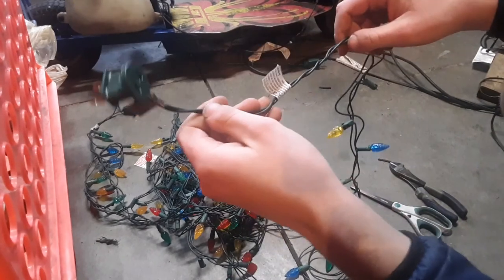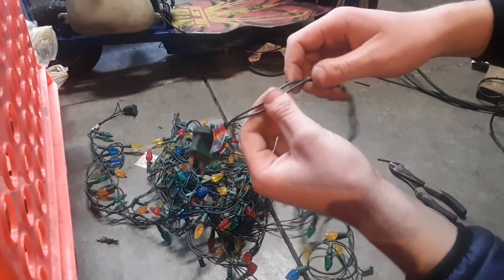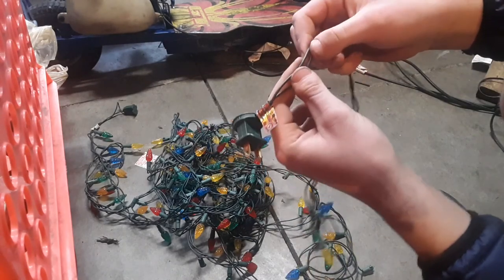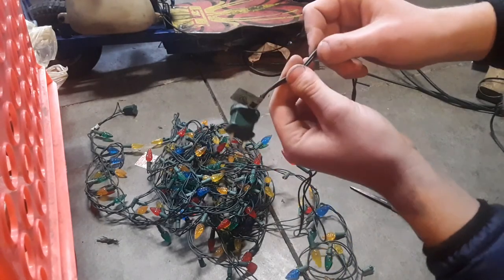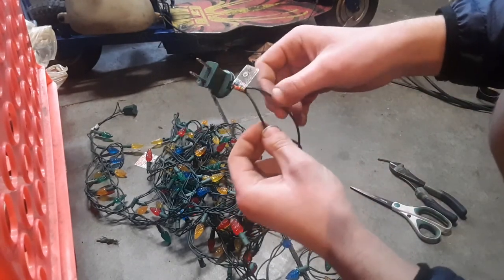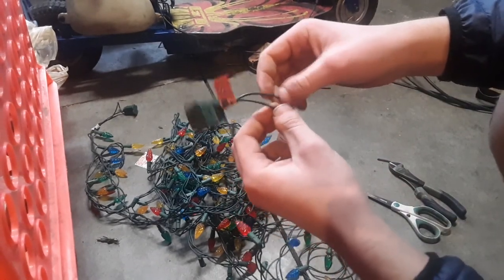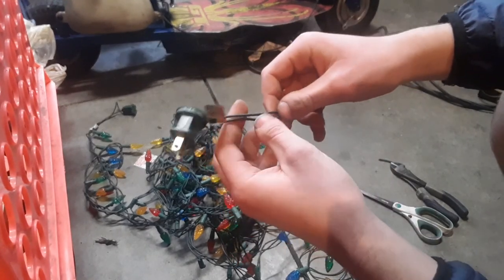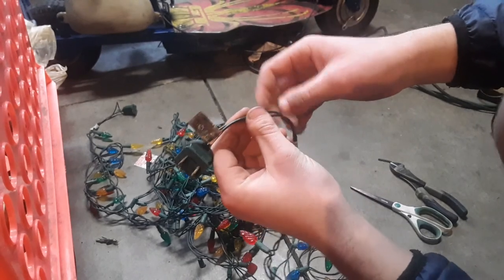So you'll see there's two wires coming off this. Now the way these work is these wires have 110 or 120 volts coming through them — basically wall outlet power going through them. It's AC current, which means that there's no plus or minus wire. They're both swapping back and forth, and wall outlet power swaps at 60 times a second, or 60 hertz.